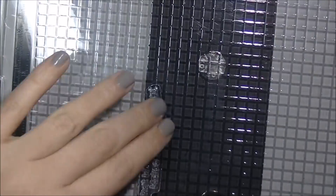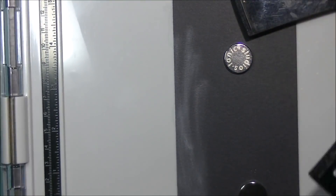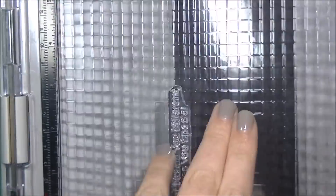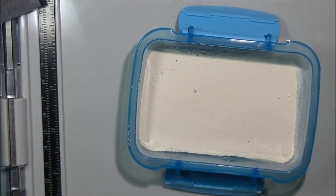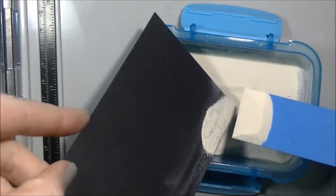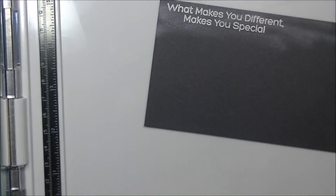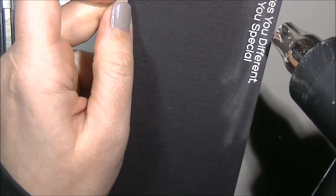Now we're going to white heat emboss our sentiment, which reads 'What makes you different makes you special.' I'm using my powder tool and Versamark ink with white Stampendous embossing powder. We're going to heat emboss that on a piece of black cardstock so it pops out really nicely and gives my little guys something to kind of stand on. Then we heat-set that with my heat tool, making sure it's super hot before I take it anywhere near the paper. Once it turns shiny, it's melted and I stop.